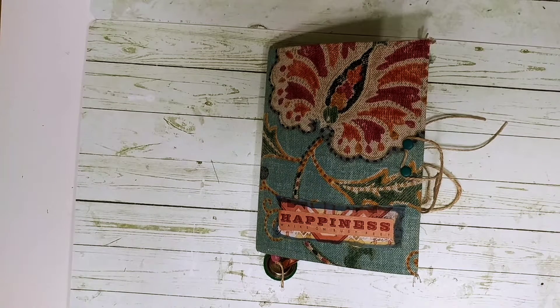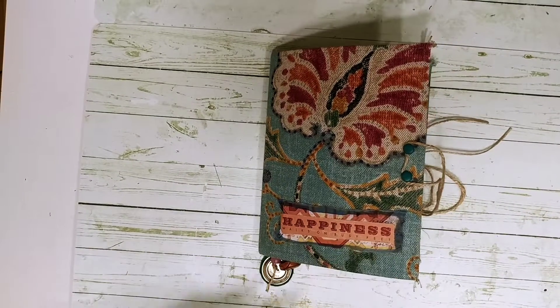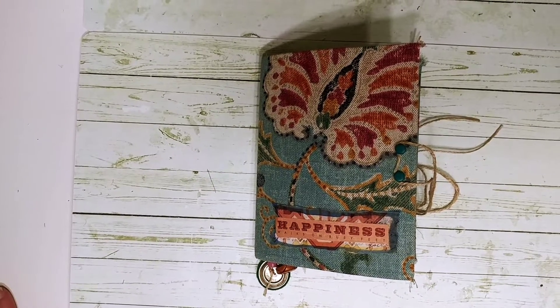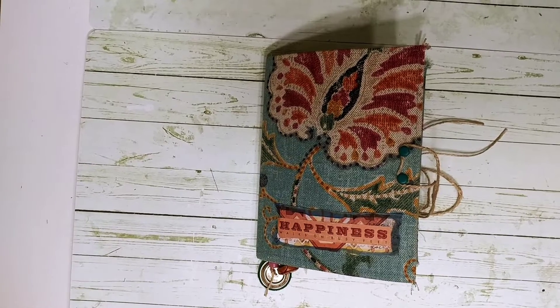Hi everybody, welcome to my channel. This is Dawn with Scrapbook Sage. I've got some fun things I want to share with you today. I've got this journal I want to share with you, and some upholstery fabric that I'm going to be having in the shop. Go ahead and check out Scrapbook Sage on Etsy if you want to see what's available. I hope you guys enjoy flip-throughs and resources for making some fun journals for yourself.